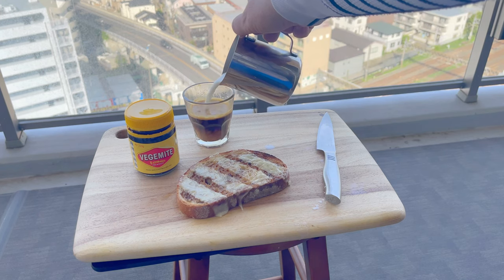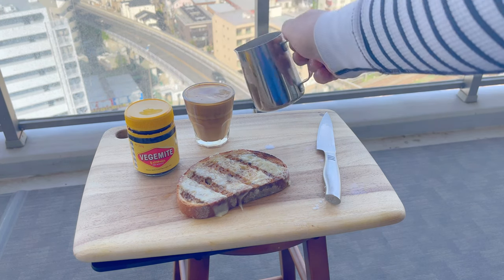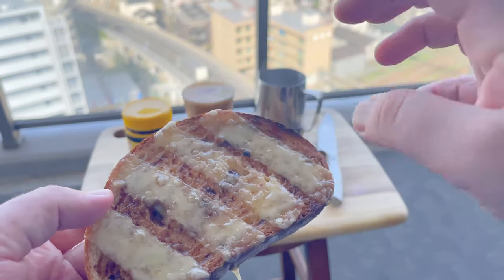Now if you think tiger toast is cool, join me next week when I'm going to attempt to make a Ned Kelly bobblehead doll. All you need is a small can of baked beans, a BB gun, and a koala. By the way, I'm just joking.